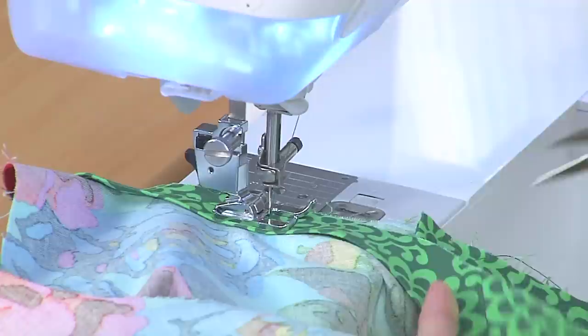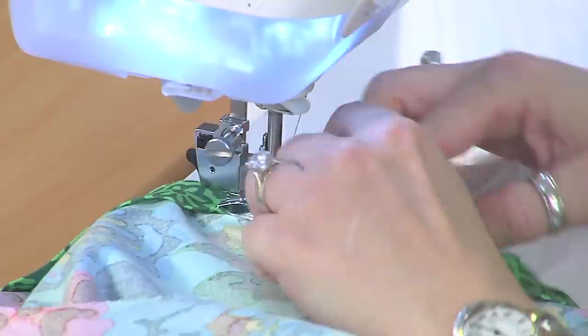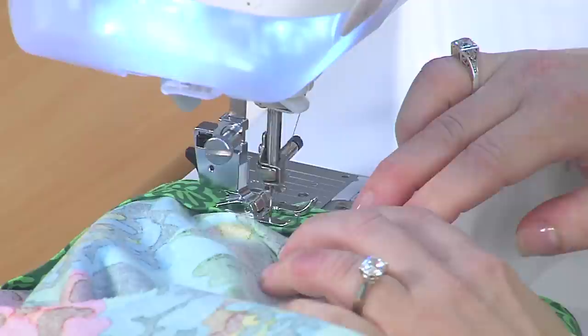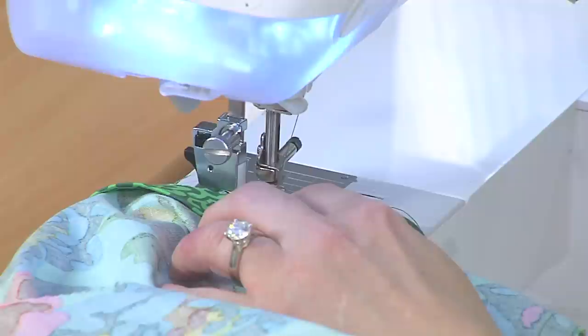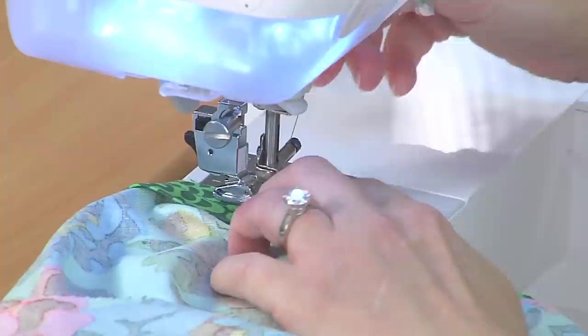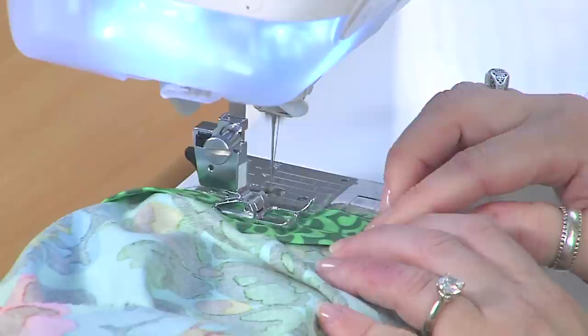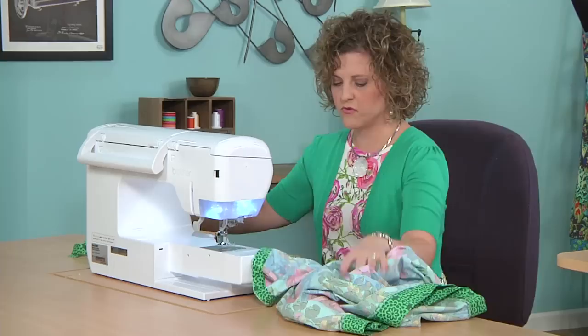Now I'm coming back around to the center back, and here's my folded edge. I'm going to give myself about an extra half inch or so, cut away the extra, come around and tuck that cut end inside the folded end. I like to leave that open, stitch over it just a bit, back up, and then close it and backstitch. And now the bias has been added. Trim the threads — the bias has been added to the neckline.